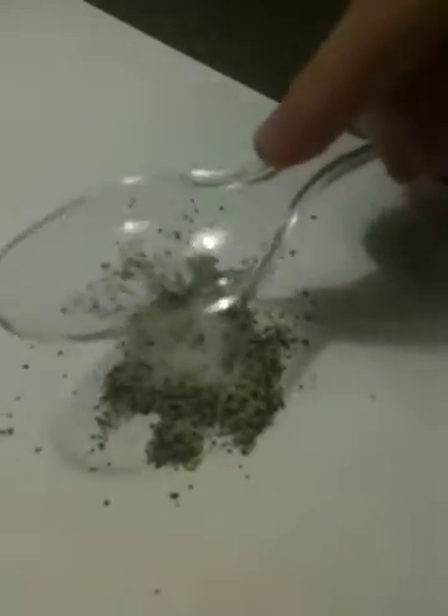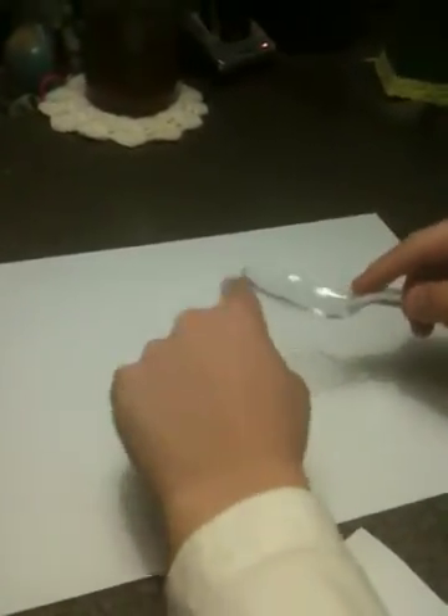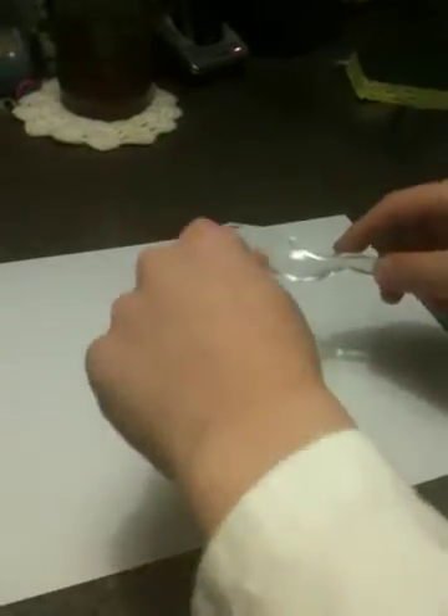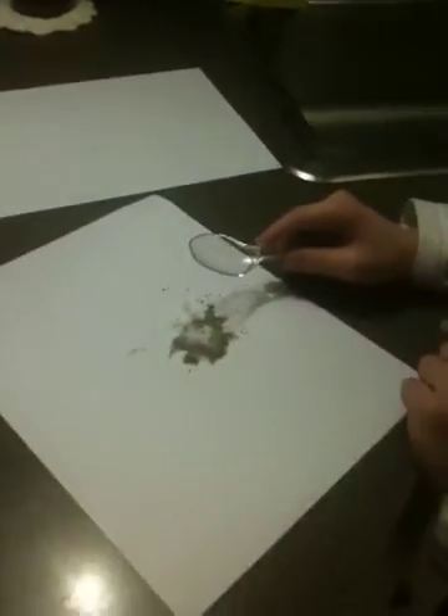Some of the salt will also rise up. Pour the leftovers onto the second piece of paper. As you will see, when you finish, it will be all salt and no pepper.